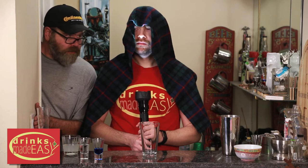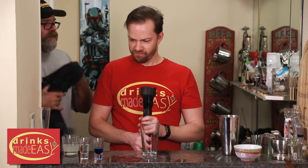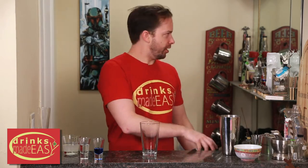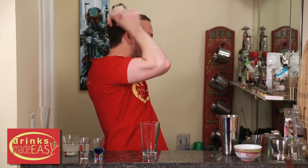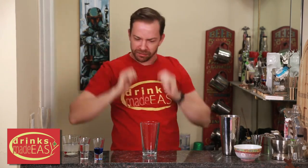I feel a disturbance in the force. I need a cocktail to crush the rebellion. What are you doing? It's called acting, Michael. I'm telling stories. This isn't even a cloak. Just make the damn drink. Just make it! Fine! No fun. This is why we can't have nice things. Just go.